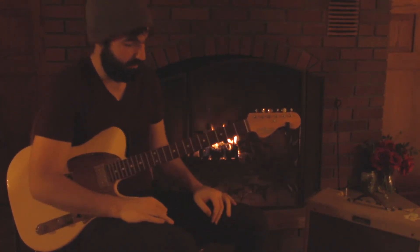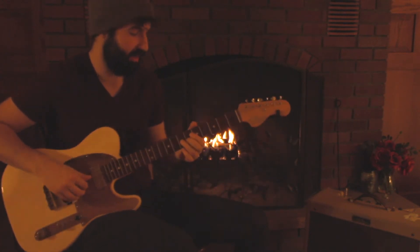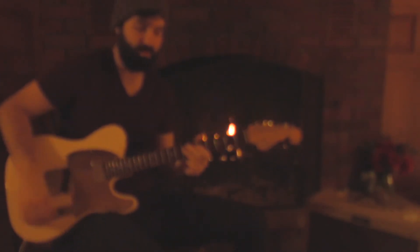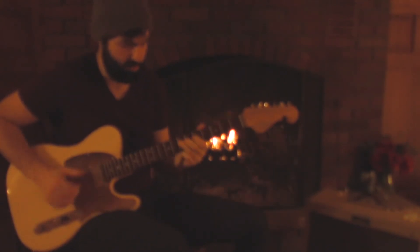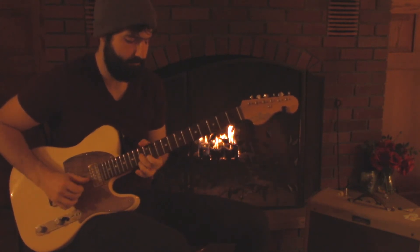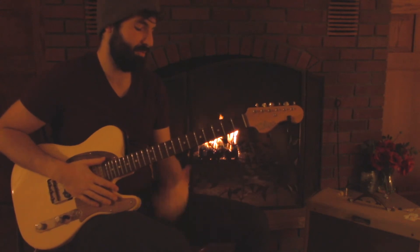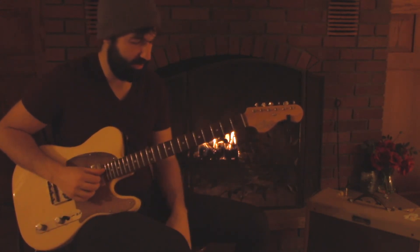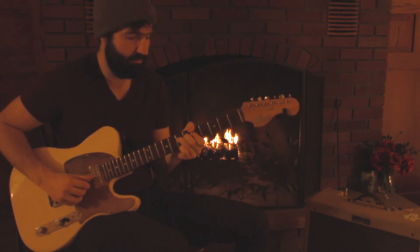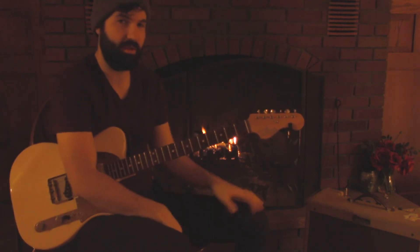Cool, I just wanted to get through that one quick because the next lesson I want to do — let me know what you want to get to first — I want to put together a lesson on some soloing shapes and boxes that I use. Some shapes that kind of roll off the fingers in this tuning, doing major stuff. But we'll save that for another lesson. Let me know if you've got any questions, and we'll move on from there. Appreciate it, thanks for watching.